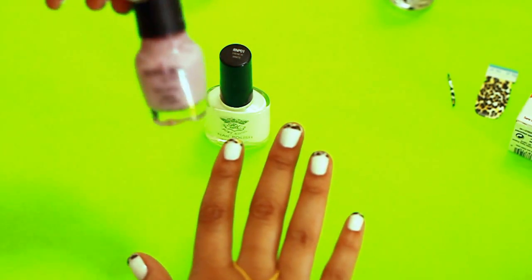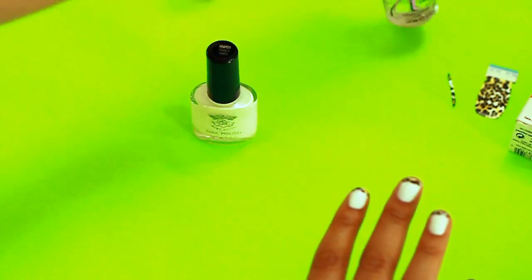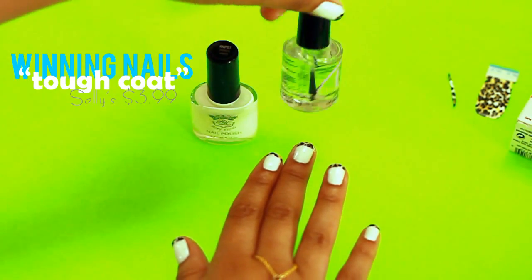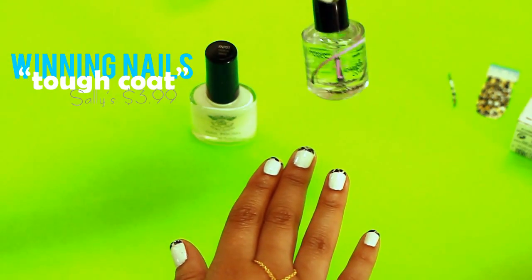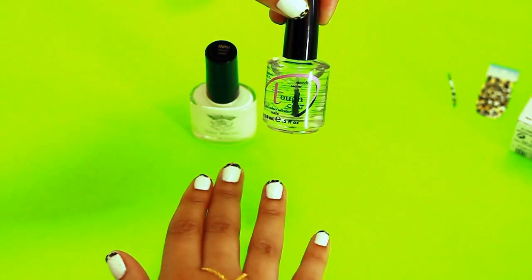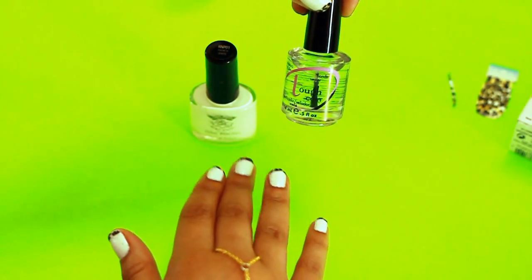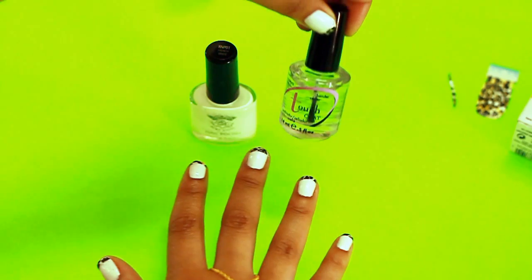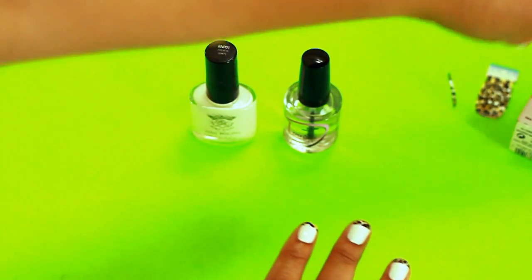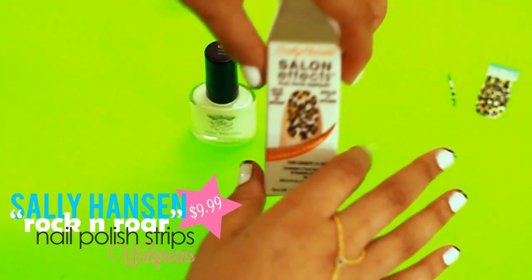We're going to be doing white, and then you'll need a really good clear nail polish. This one's my favorite — it's actually made for nail art and you can use it as a base coat and a top coat. This stuff really makes everything stay well and helps your manicure last longer. I actually got it from Sally's.